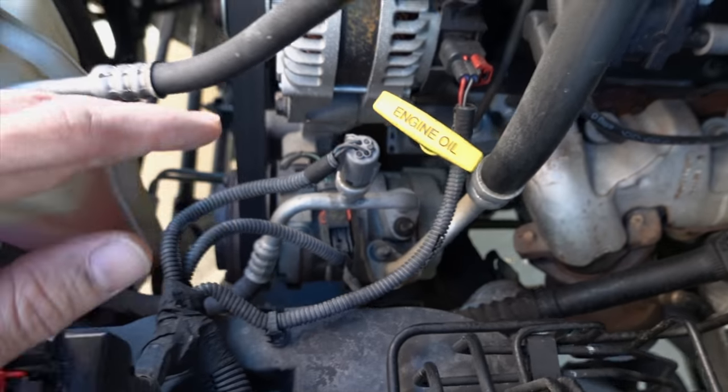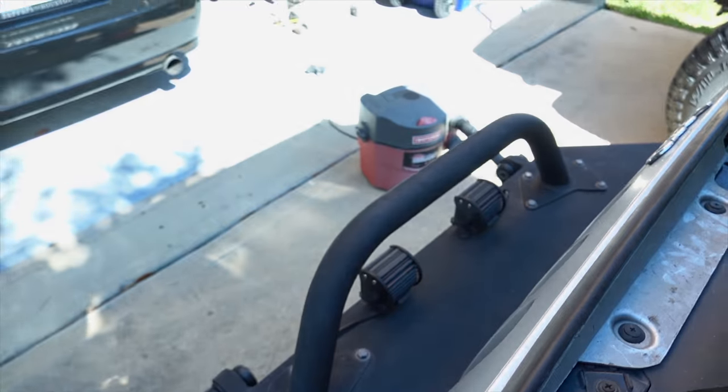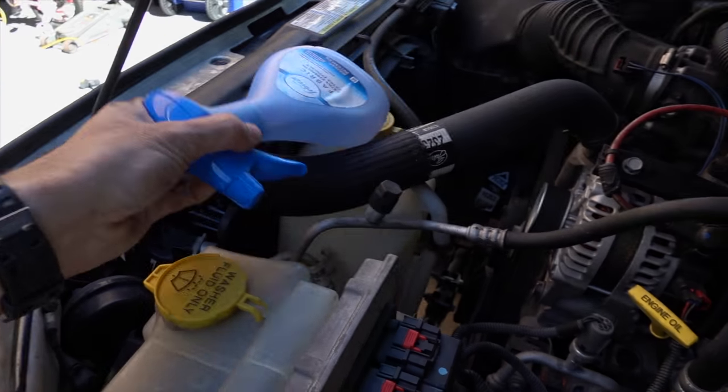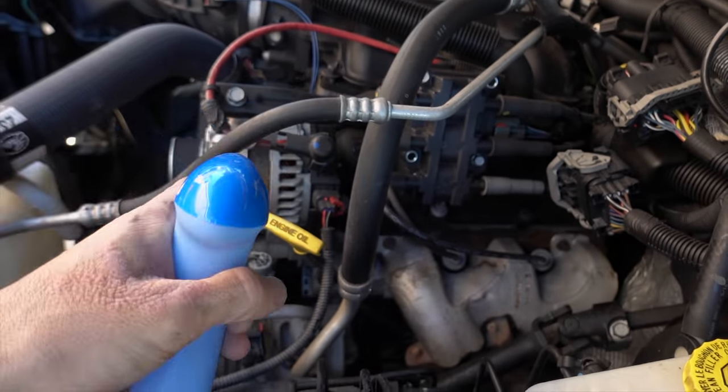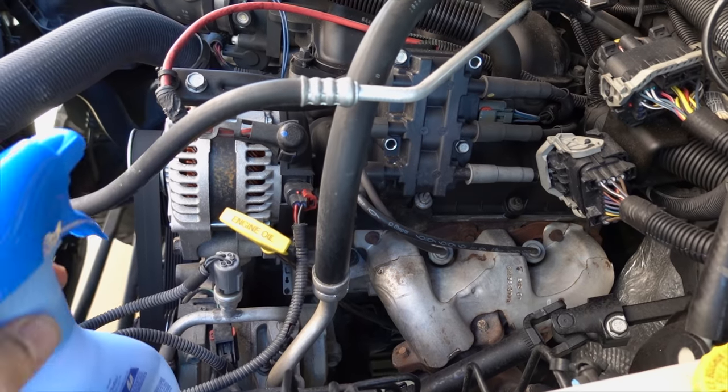So what I'm going to do is go turn on the shop vac — it's going to get kind of loud — and use the spray bottle full of soapy water and spray it all over the area where I think the leak is coming from.